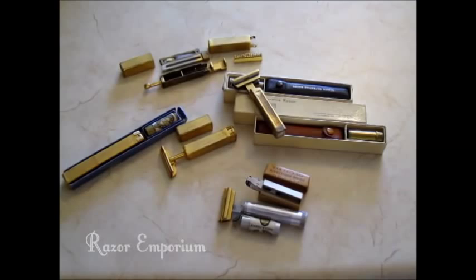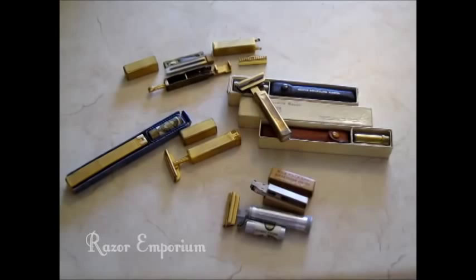Howdy folks, Matt from RazorEmporium.com here today to talk about a very lesser known and really neat safety razor, the Schick Repeating Razor.